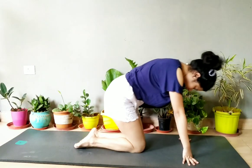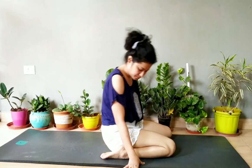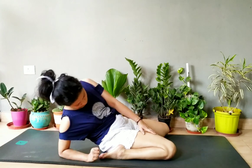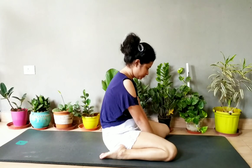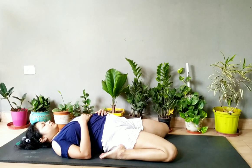Then sit in frog pose. Try to go down by folding your hand first — fold your hand and touch your elbow to the mat, then stretch your neck down. Hold to this point. If you cannot go down completely, that's fine — hold to whatever point you can. I am showing you two ways; go to whichever point you can reach.